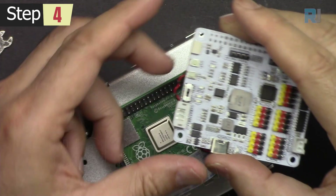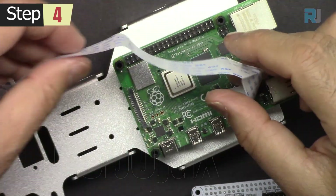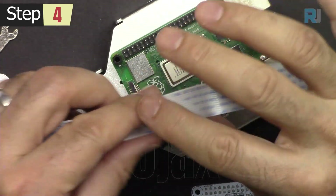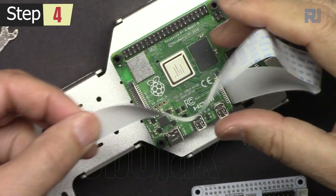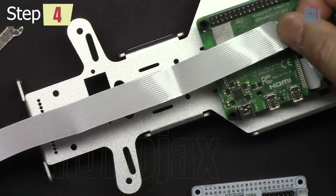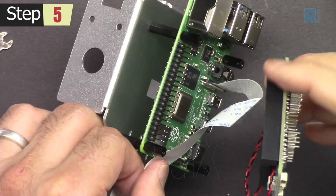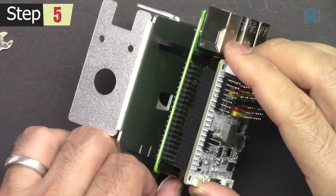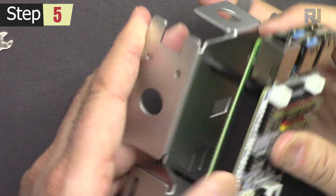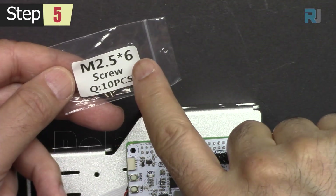Now let's attach the robot hat on top of the Raspberry Pi. This FCC cable needed to be flipped, so we need to bend it like this. Attach the robot hat by connecting this connector first — make sure it is aligned and then press it and it will set. We need four M2.5 times 6 screws.